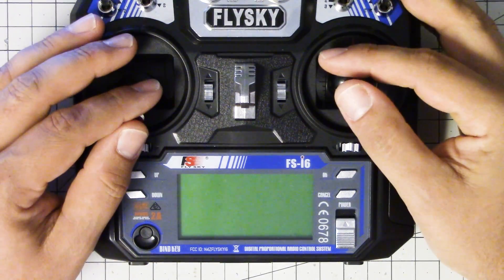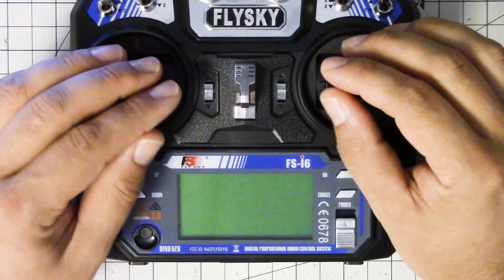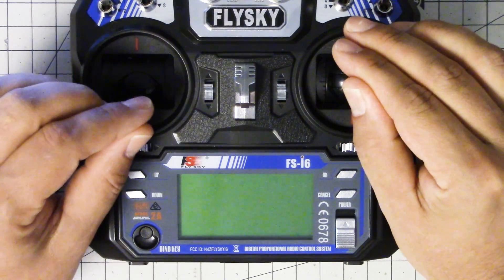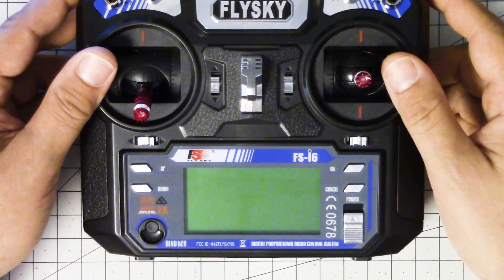I'm Joshua Bardwell and you're going to learn something today. There's a very basic adjustment that every single person who owns a quadcopter should do and many people don't do. I'm going to tell you what that is and show you how to do it, and for a change I'm going to use a FlySky radio instead of my usual Taranis.